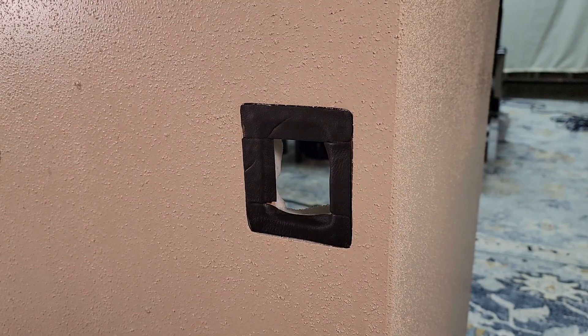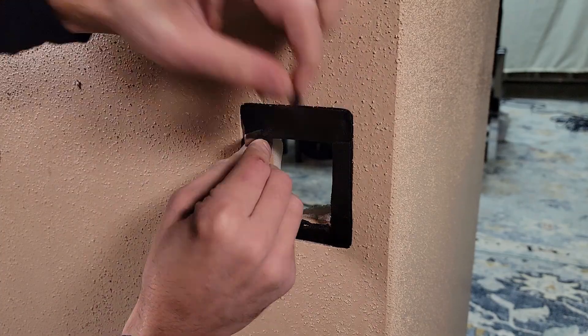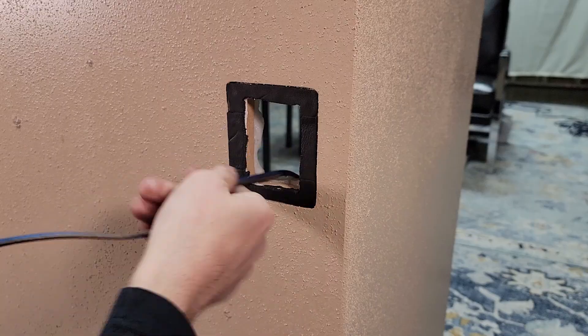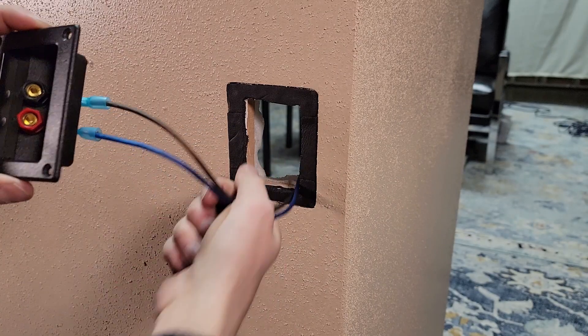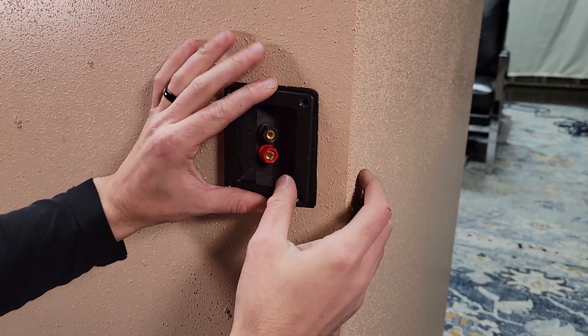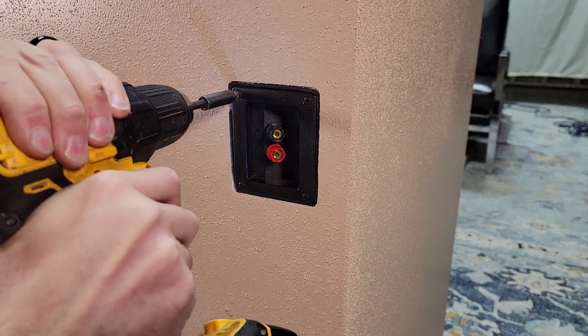We'll apply gasketing to our terminal opening as well as our driver. It's very important to seal every area in a vented enclosure. It is a common misconception that vented enclosures don't suffer from leakage problems, but they do — pressure levels in vented enclosures can often exceed those in sealed in certain cases. I also added a bit more bracing last minute as I just wasn't happy with what we already had in such a large enclosure.